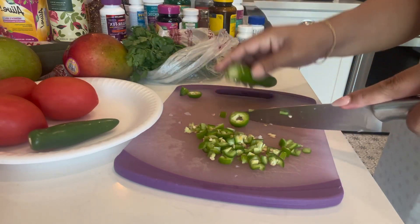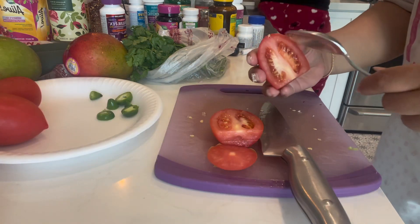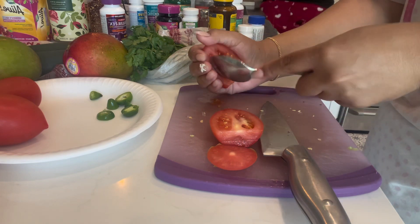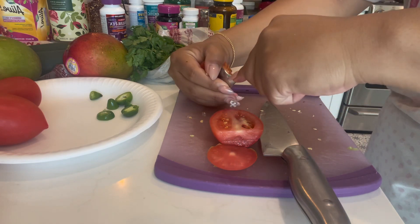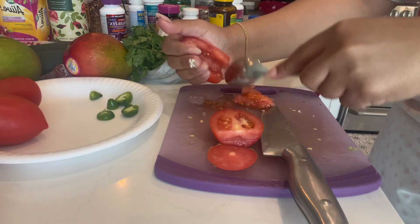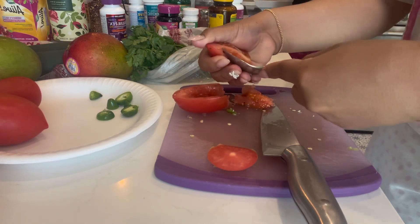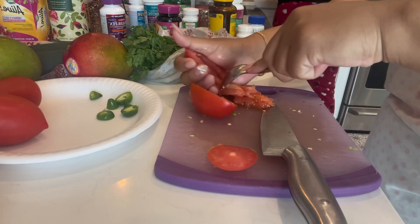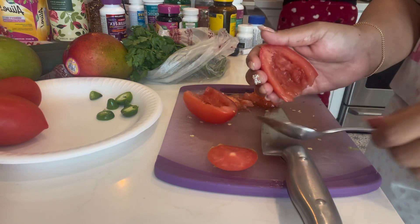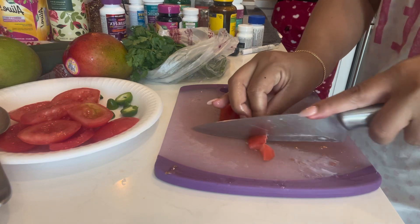For your tomatoes, it's very important to take off the seeds, just like I'm doing right here. The easiest way to do that is with a spoon. I ended up grabbing another tomato from the kitchen because three tomatoes was not enough.